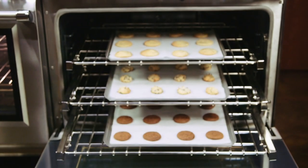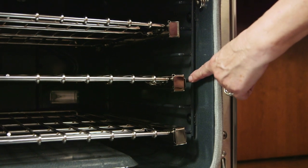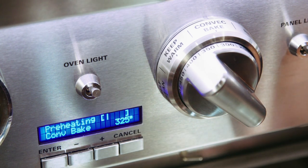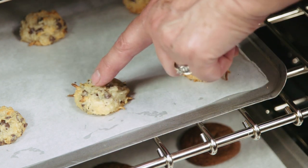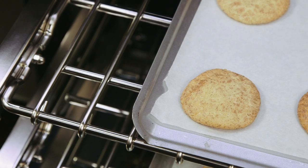Here we're baking three racks of cookies in convection mode. We have the racks on positions one, three, and five. If we bake on two racks at one time, we use rack position two and rack position five. The most important thing to know about baking in convection is you must reduce recipe temperatures by 25 degrees. If you don't reduce your temperatures, the edges of your food will be overcooked and the center will not be quite done.